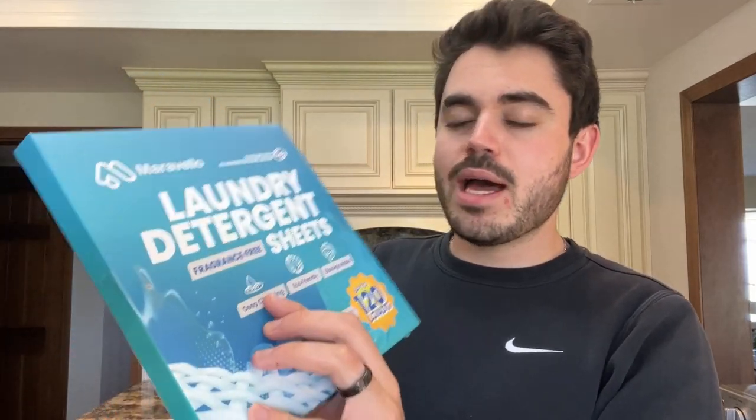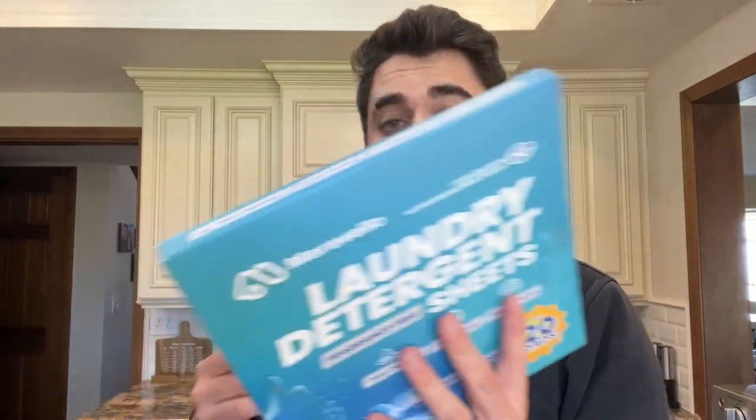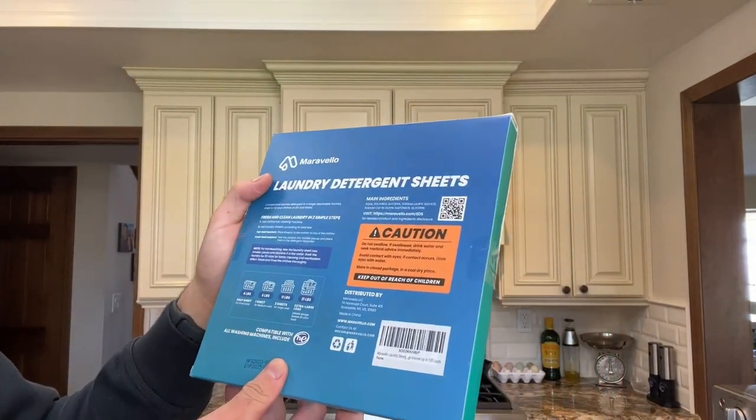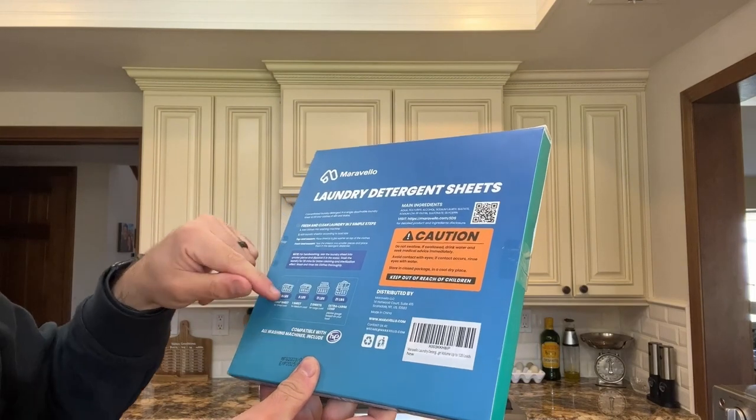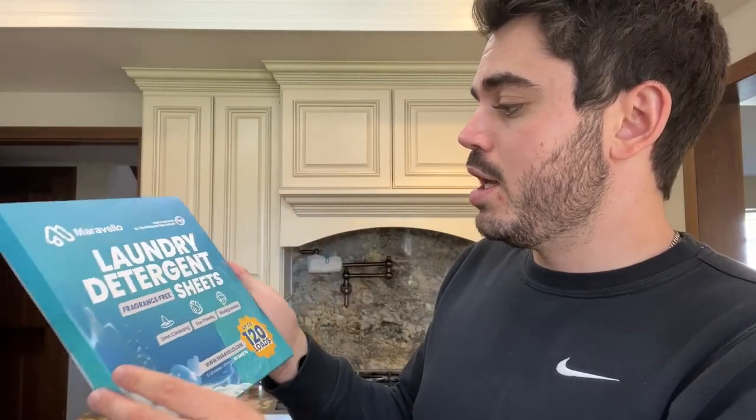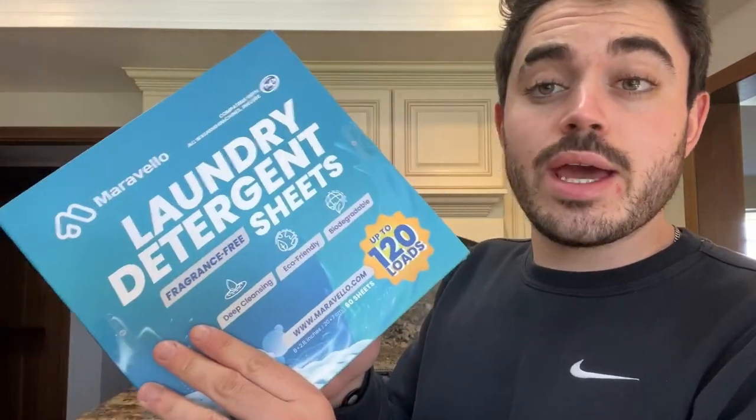I went on Amazon and got this pack of 60 laundry detergent sheets. I was kind of tired of buying the big packages of detergent, so I decided to try something new. The back gives you all the details on how many sheets to use for each load. The nice thing is that it's biodegradable, so it's going to dissolve with your load. Let's go try it out.